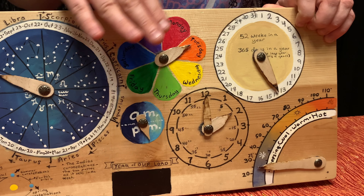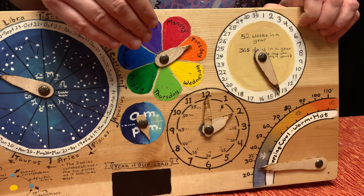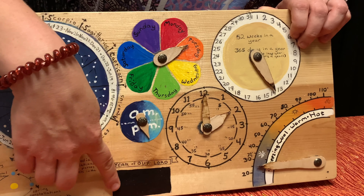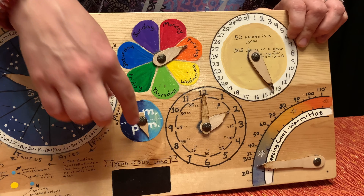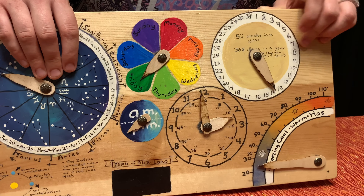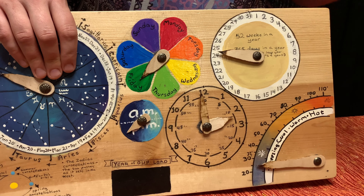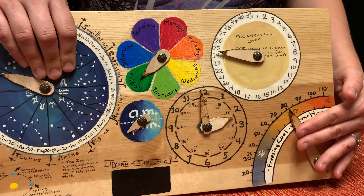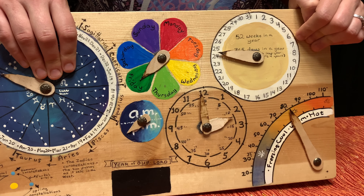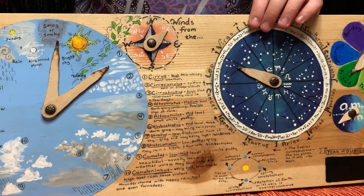We set this up for when we've done nature journaling and want to have all the information, so I don't have to write it on a chalkboard — my girls can see what the day was, the month, the year, everything right here. There's a chalkboard piece where we put the year, mark if it's AM or PM, which day of the week it is, the time we observed something in nature, and the date. We also love to guess the temperature — we say what we think it was, then look it up on the app to see who is closest. It's a really fun activity.